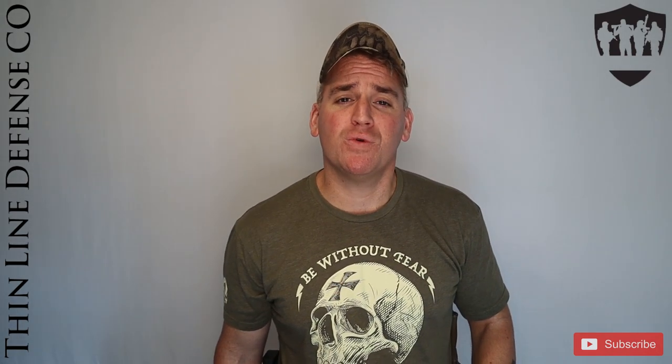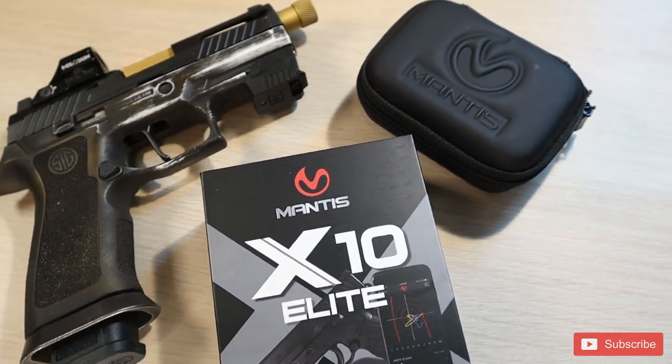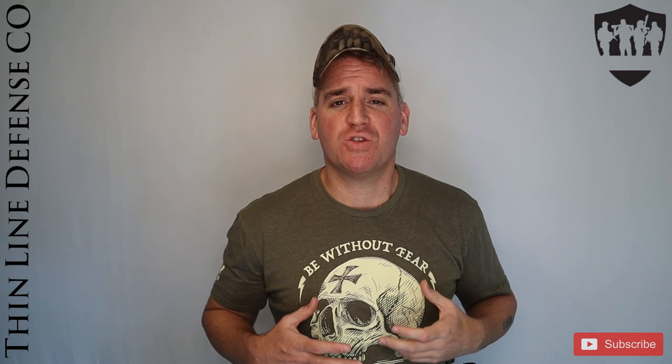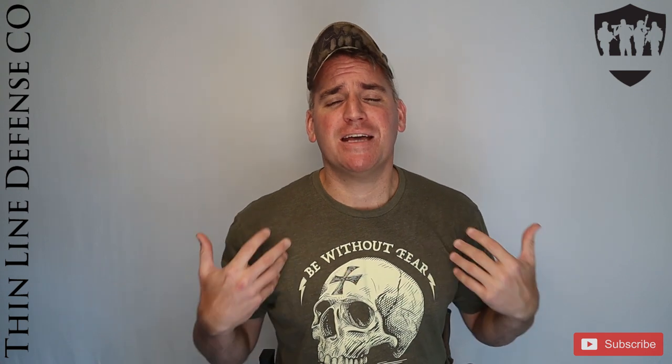Hey everyone, Walsh here from Thinline Defense. Today I'm bringing you a review of the Mantis X10 Elite training system. Before we get to that, I want to thank all of our Patreon supporters. This channel isn't monetized in any way, and you are what makes these reviews possible. I also want to thank everyone that likes, comments, and subscribes to all of our content. You're what makes this fun for me, so please keep it up.